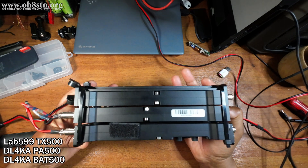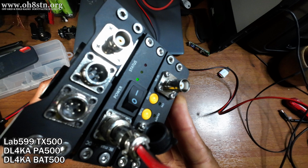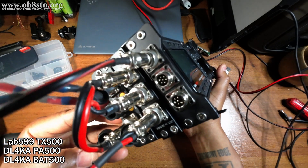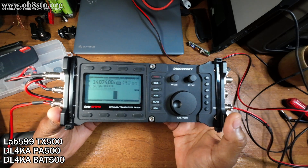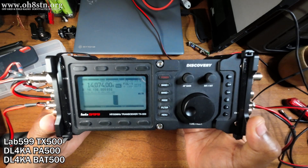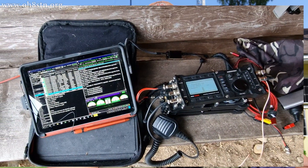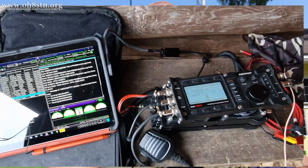I coupled the TX500 with the PA500 from DIY 599 — that's Oliver, Delta Lima 4 Kilo Alpha. It's a very popular amplifier, it's a bit hard to get, but it's the best option we have out there at the moment. I coupled that with the BAT500, also from Oliver DL4 Kilo Alpha. Normally I would have taken the ICOM IC705 with me, but I took the TX500 for its ability to absorb massive amounts of abuse in the field. This was important because we didn't know the weather or where we were going to be able to set up. The radio needed to take some abuse, and it did.